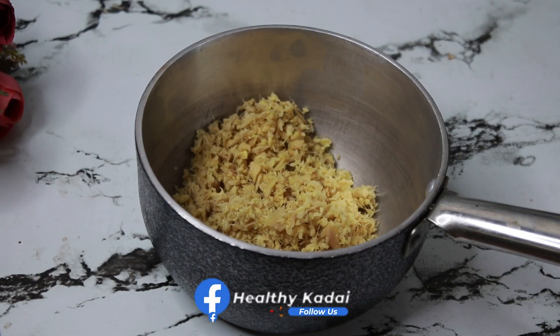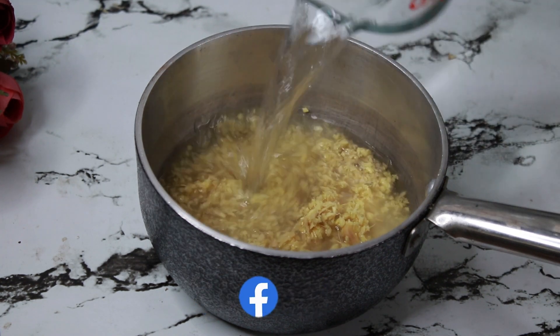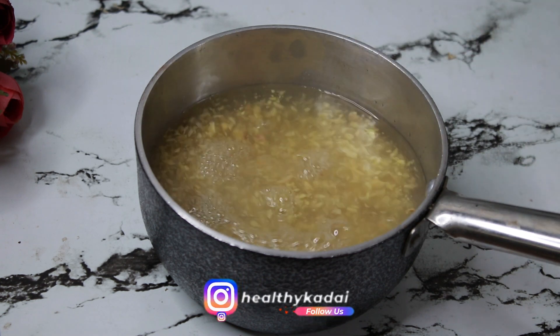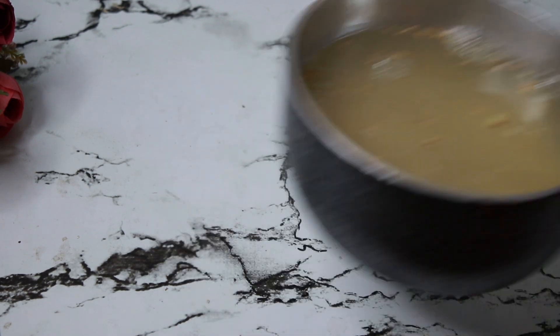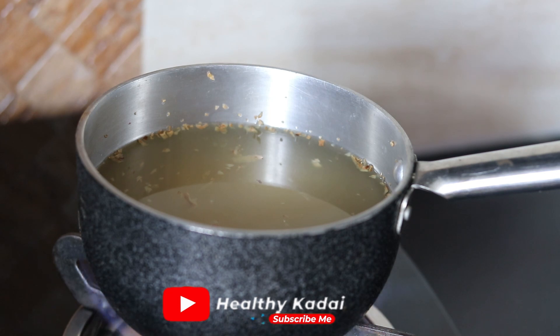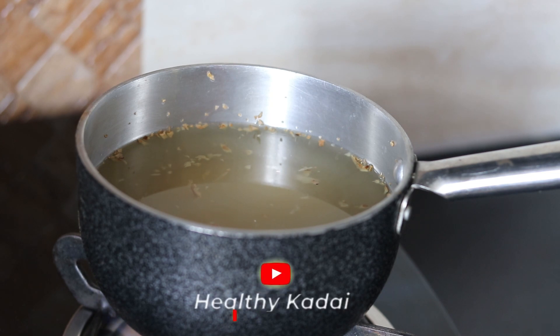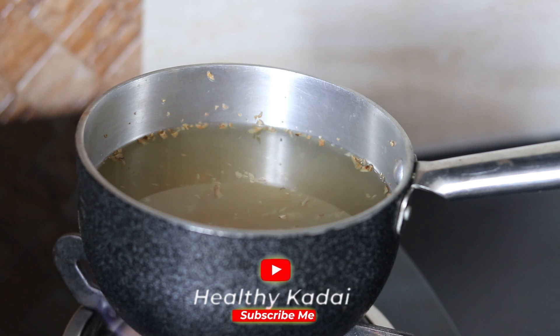Now we will transfer the chopped ginger into a saucepan, and into this we will add two and a half cups of water. So for 125 grams of ginger, I am using two and a half cups of water — one cup is equal to 250 ml. Now we need to cook this ginger-water mixture for at least 15 to 20 minutes until the flavour of fresh ginger gets infused in the water. We can simmer it on medium flame.